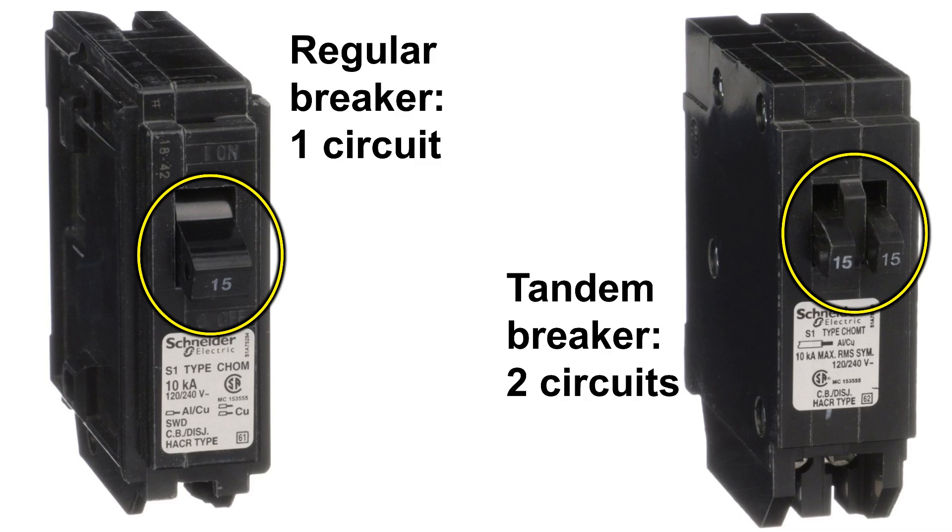If you need to make room in your breaker panel for new circuits, using a tandem breaker might be a great option. In this video, I'm going to show you exactly how to replace two individual breakers with a tandem breaker so you can add new circuits to your breaker panel. A tandem breaker is a single slot breaker that actually has space for two circuits, and what this does is it allows you to free up a slot in your panel to add another breaker.